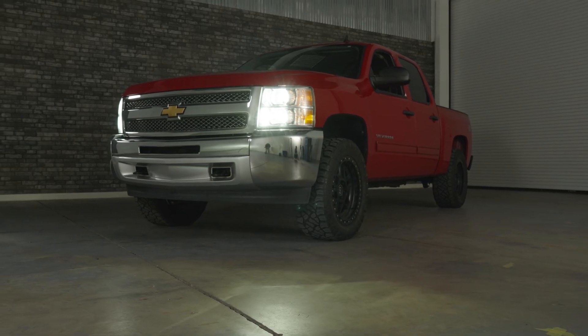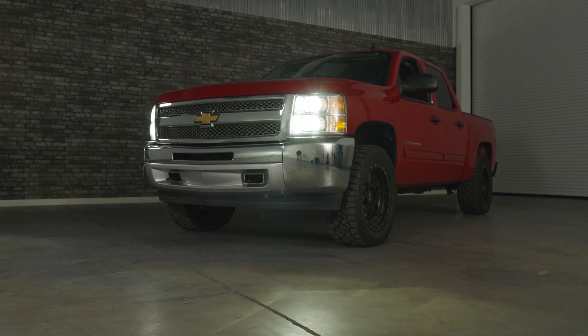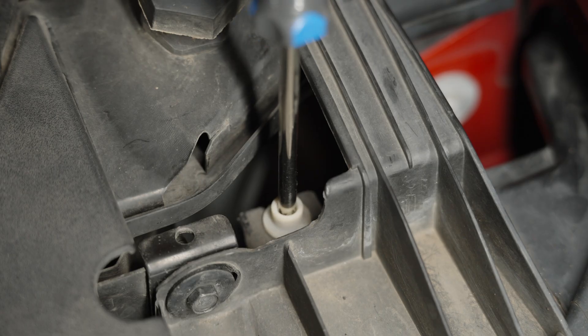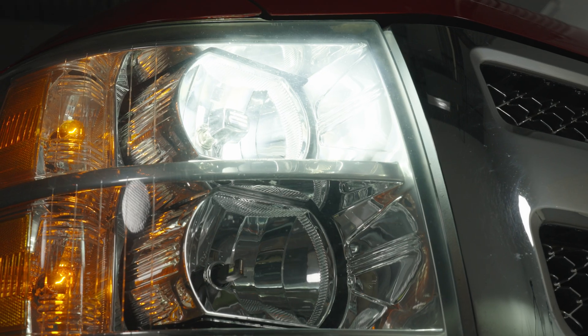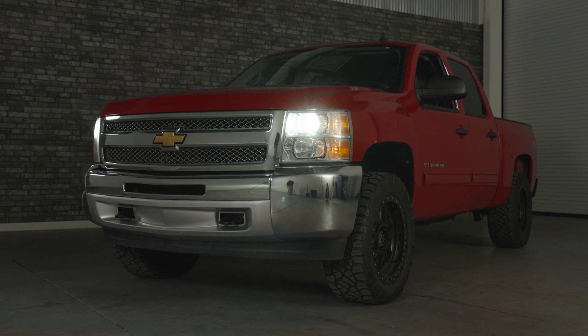If your truck is raised or lowered, it's really important to align the height of these properly. All you've got to do is take a Phillips screwdriver and go to the top of the headlight housing. You can turn it counterclockwise or clockwise to raise or lower your light output — the last thing you want to do is blind oncoming drivers. If you really want to see exactly how we do this, check out the other video where we go in depth on aiming your headlights.